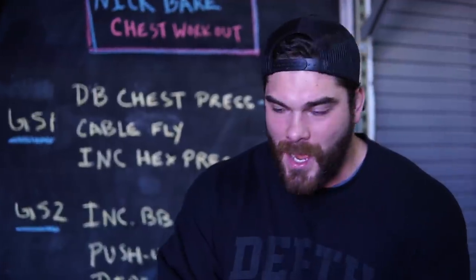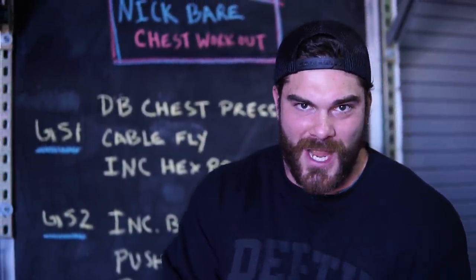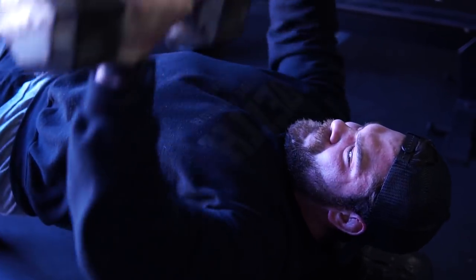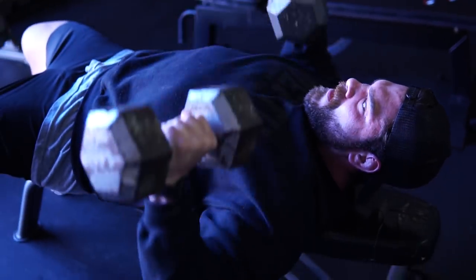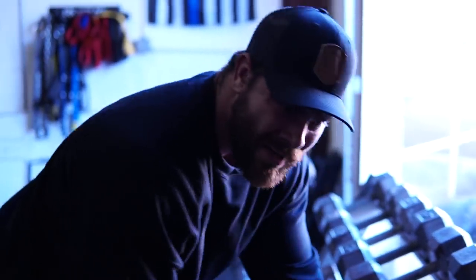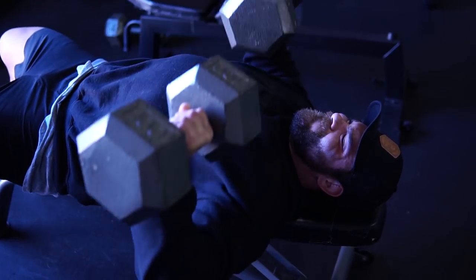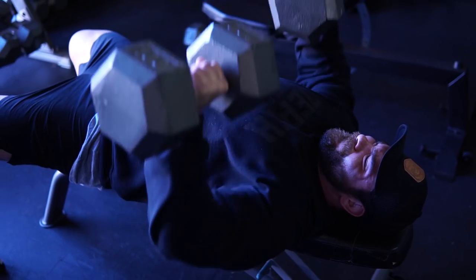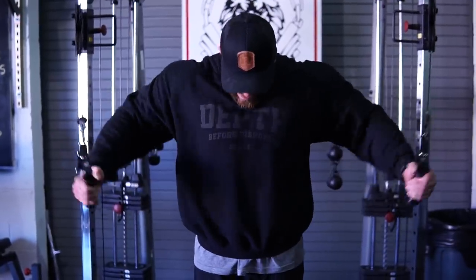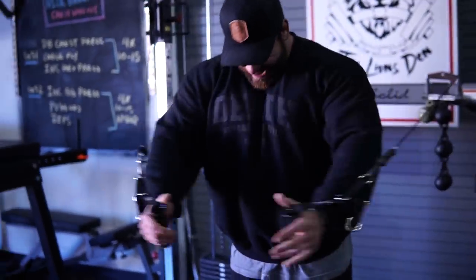My thought going into this is we're just gonna get a sick pump — that's kind of the premise. It's a bro-style workout: hit it hard, get a ton of blood to the muscle. Quick disclaimer: I did chest two days ago so I'm still getting some residual soreness, but we're gonna push through it. Nick Bear was using 115s; the highest I have here is 100s, so my goal is to use the hundreds for my sets and probably still be within the 15-rep range.